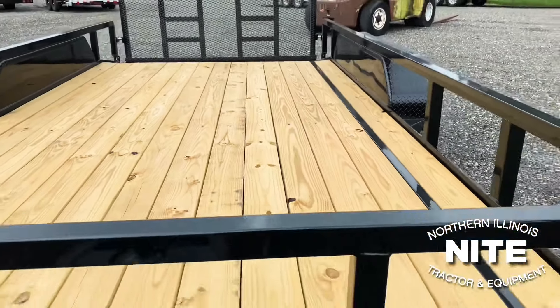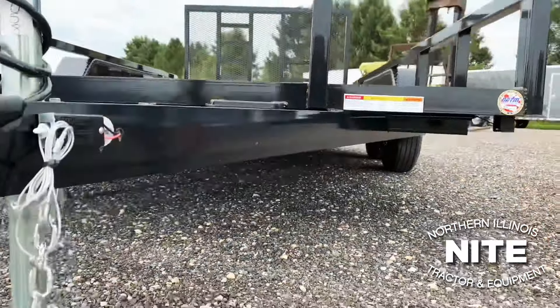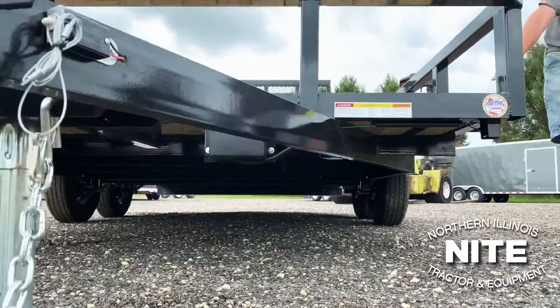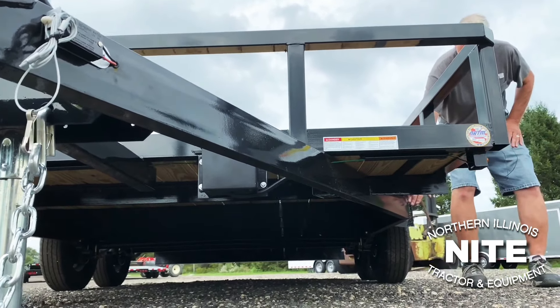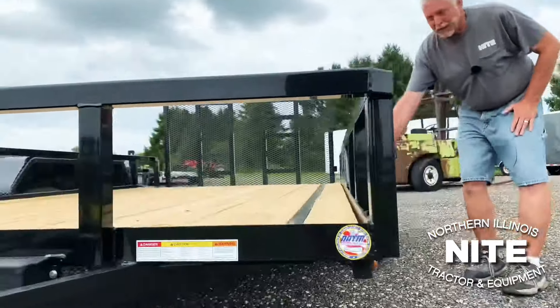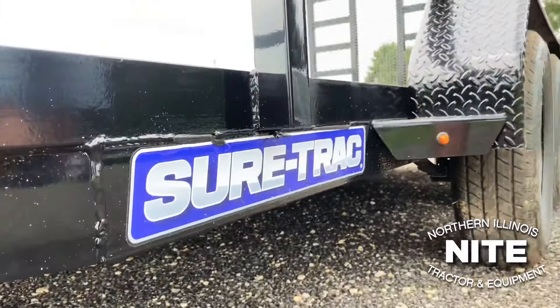The tongue is 4-inch channel, and that tongue is what's called wrapped — it comes clear back to the edge of the trailer and wraps down the side of the bed. That gives a lot of strength to the front corners of this trailer.